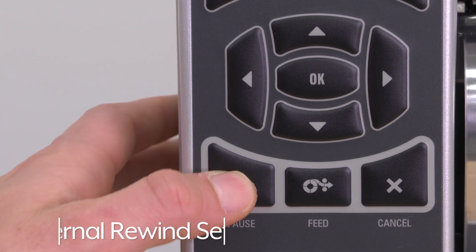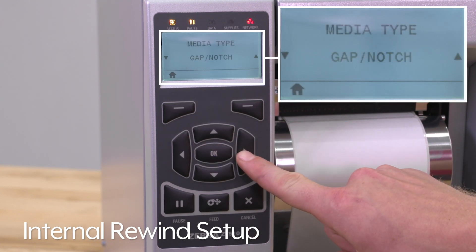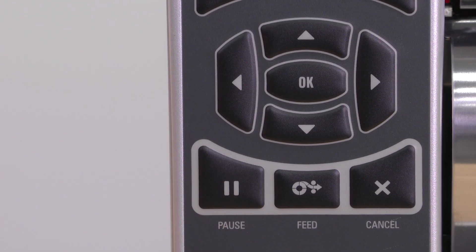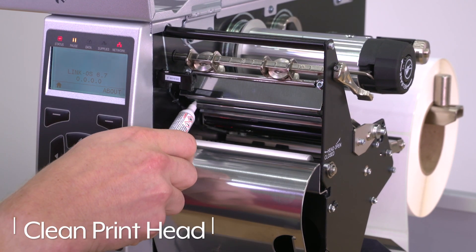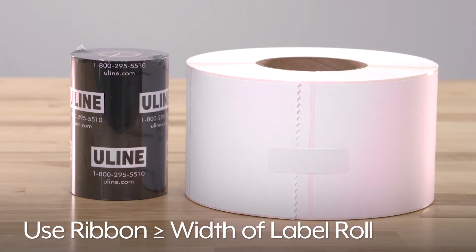To ensure the printer is set up for internal rewind, go to Settings and navigate to Print Mode. To keep your printer running smoothly, be sure to clean the printhead frequently and use a ribbon that is as wide or wider than the label roll.